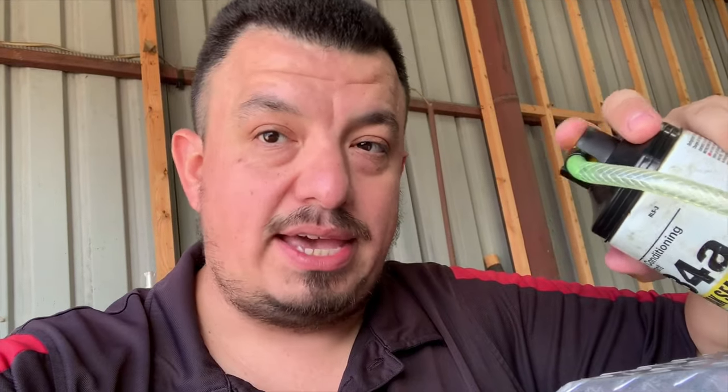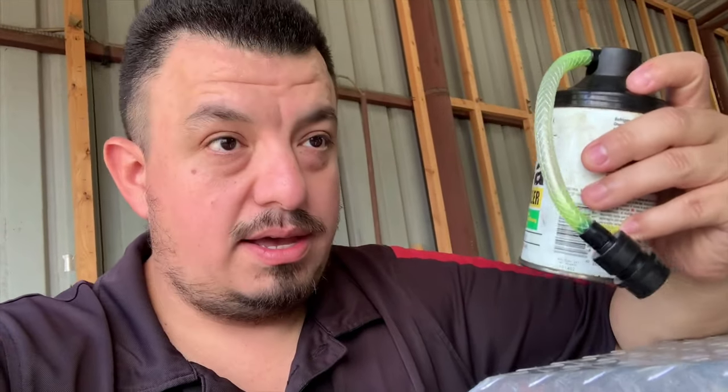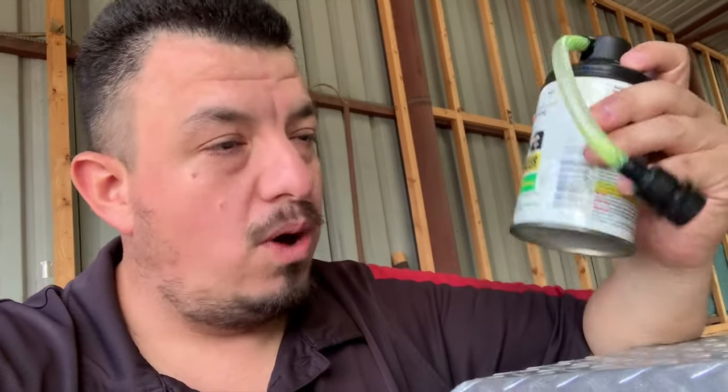Now I know some of these cans have gauges right on top, but those gauges are not accurate. An accurate gauge is expensive, and they're not going to put a quality gauge on a product at that price — they'd have to charge you like a hundred dollars for that one can. You can see it yourself: when you put it in, that little gauge just bounces around. Those gauges are not 100% accurate.